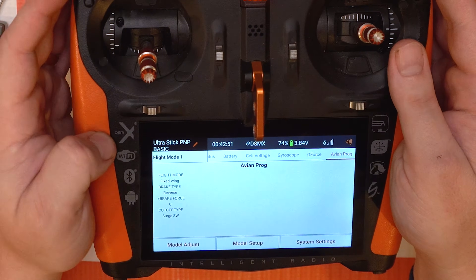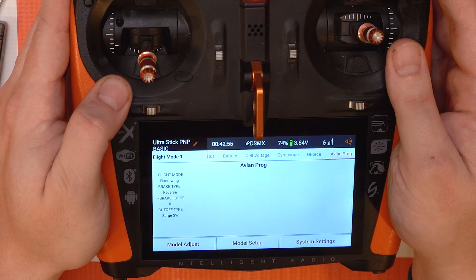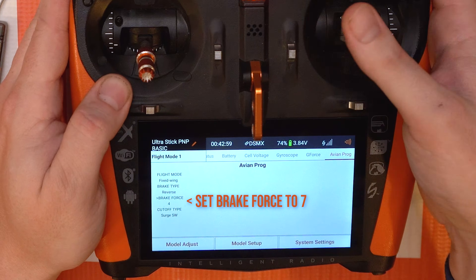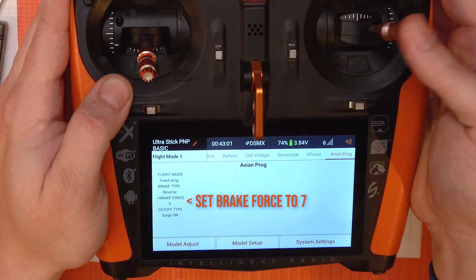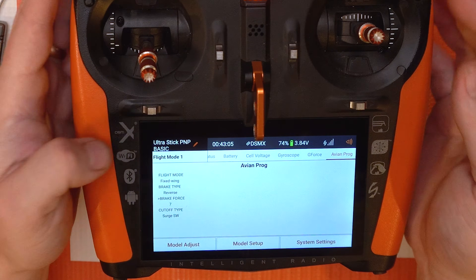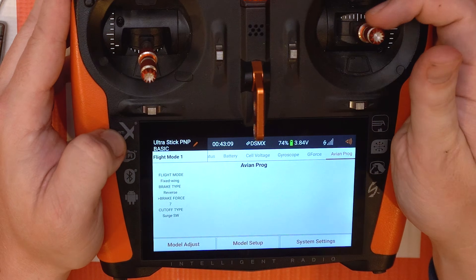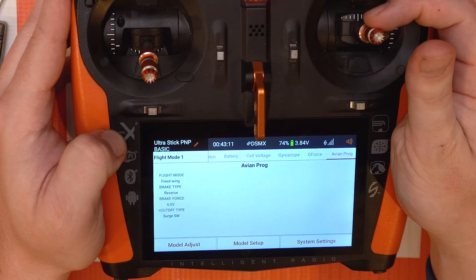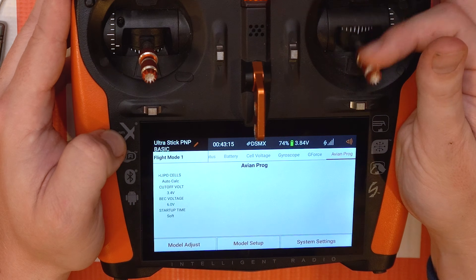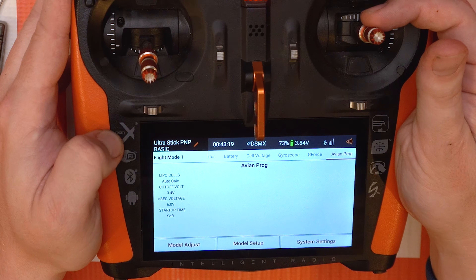After you've selected your brake type as reverse, the next thing to do is change the brake force. I would recommend going to brake force seven — you're just gonna move your selection to the right and keep going until you see the number seven, which is the highest number available. When you're done with that, we're gonna go down to our next page by pushing the elevator stick up or down, and the little arrow will move with it every time you go full stick.